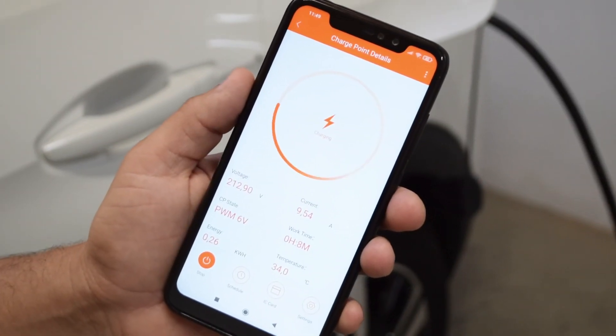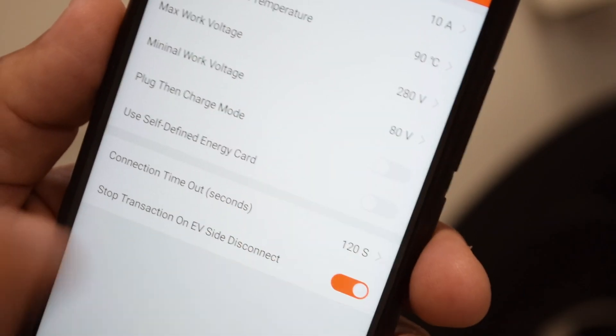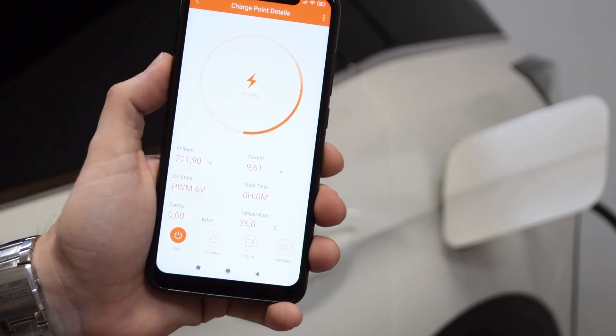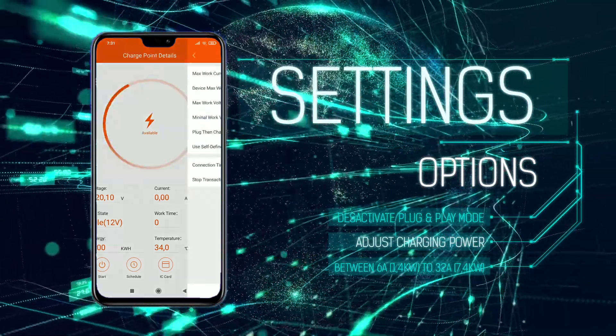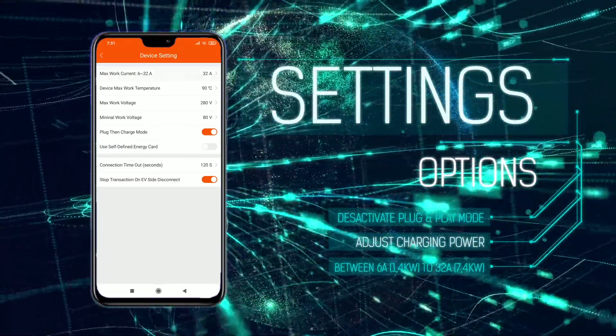Using the app, you can activate or deactivate the plug-and-play mode from the settings menu. If you disable it, you will need to use the app to start or stop charging your electric vehicle. From the settings menu, you can also adjust the maximum charging power between 6 and 32 amps according to your needs.